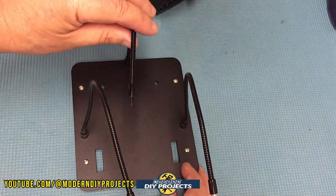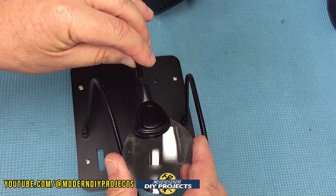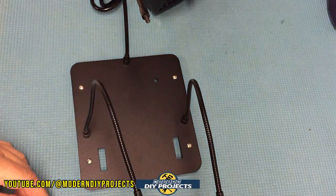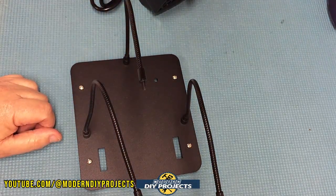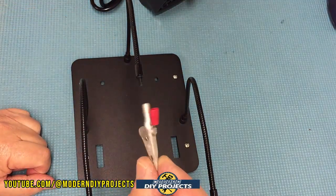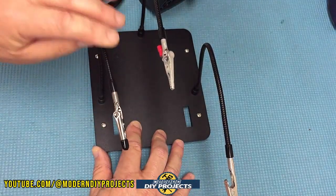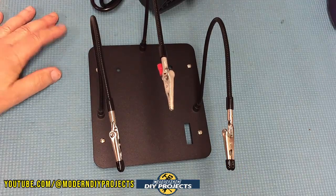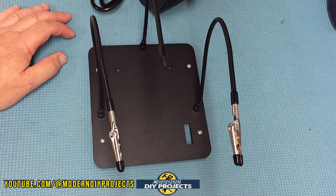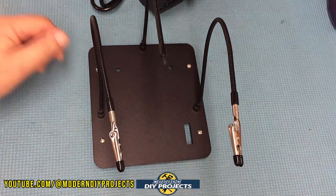Here's a little hack I noticed when assembling this. The magnifying glass threads onto one of the arms. But if you don't need the magnifying glass and want a third helping hand instead, most of you who work with electronics will have alligator clips hanging around. Just thread one of your alligator clips onto the arm where the magnifying glass would go, and you've just given yourself a third helping hand — completely for free. Put the magnifying glass on when you want it, the alligator clip when you need a third hand — best of both worlds.